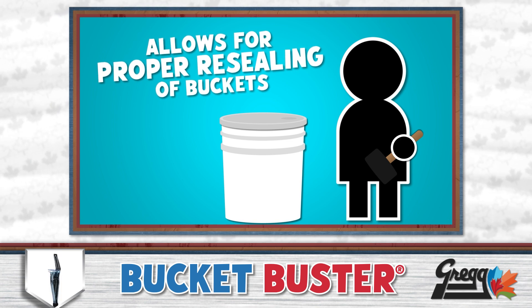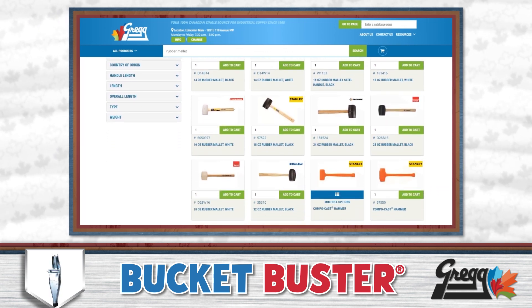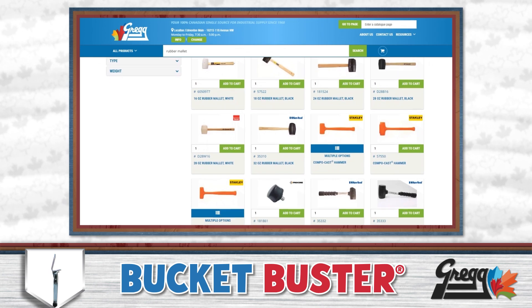which, if you didn't already know, here at Gregg's we have many different brands in numerous different sizes, all of them in stock and ready to rock.